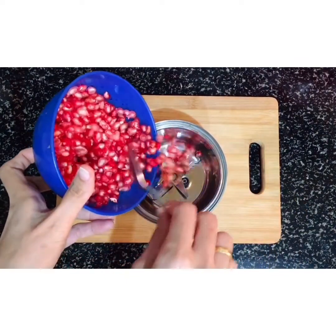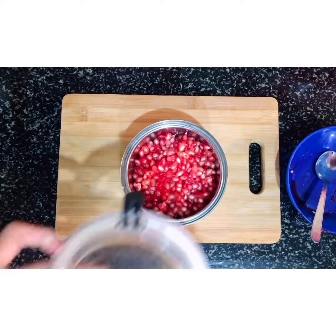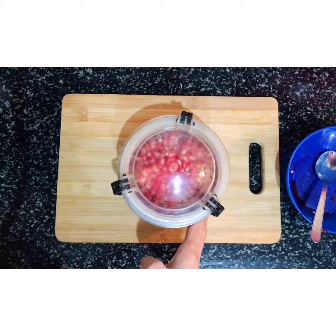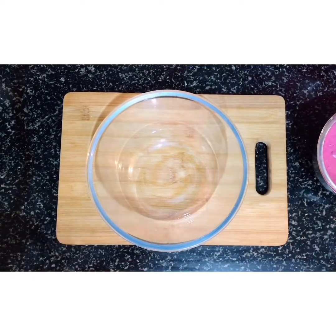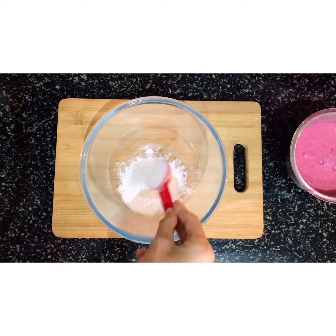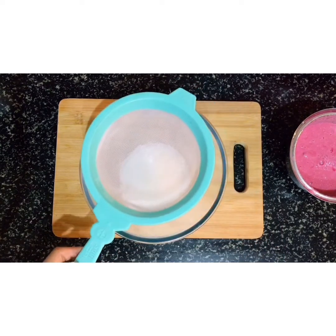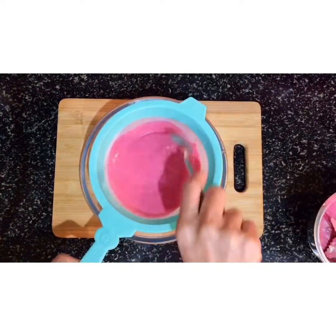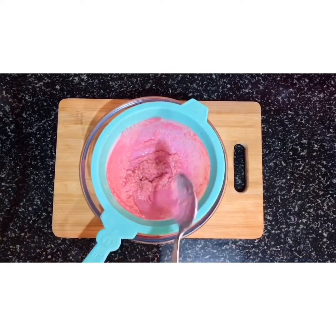I am going to prepare the first pomegranate. I am going to add the pomegranate juice to a bowl and add 2 to 3 tablespoons of corn flour.